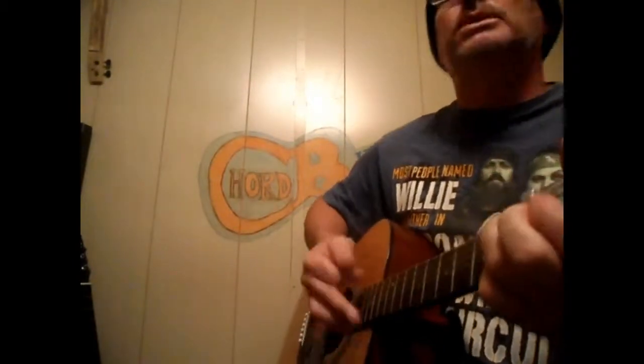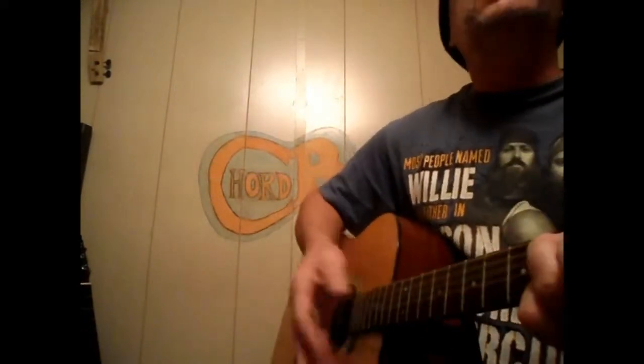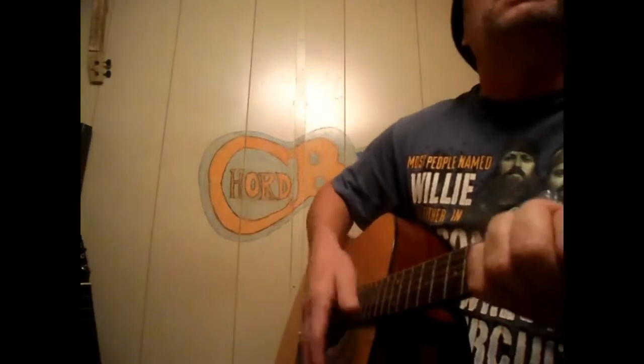Got my old Bible right here with me. Cannot wait on my Jesus to see. Got my old Bible right here with me. Wondering when I'll leave this world, this is what I read. I was brought up in church when I was young. Serving my God was not just for fun.